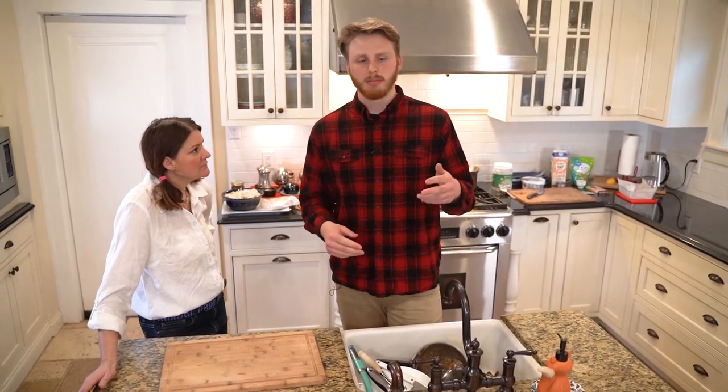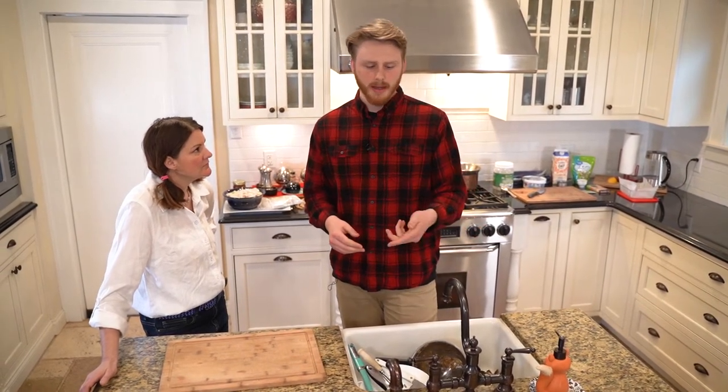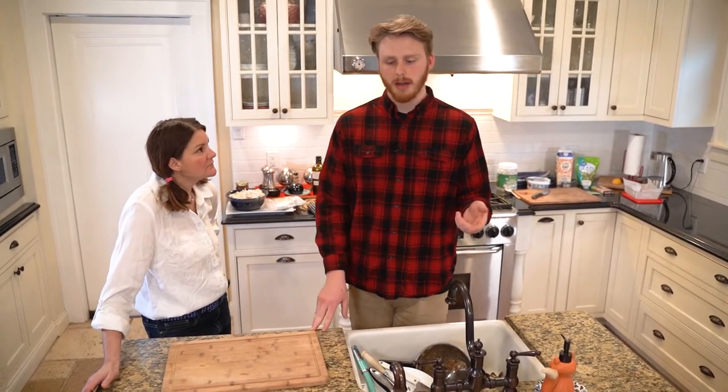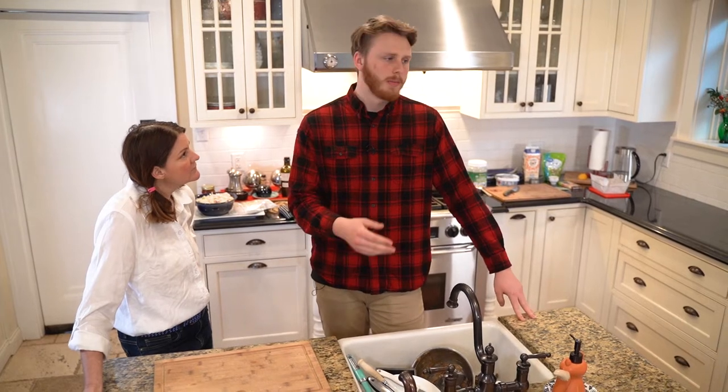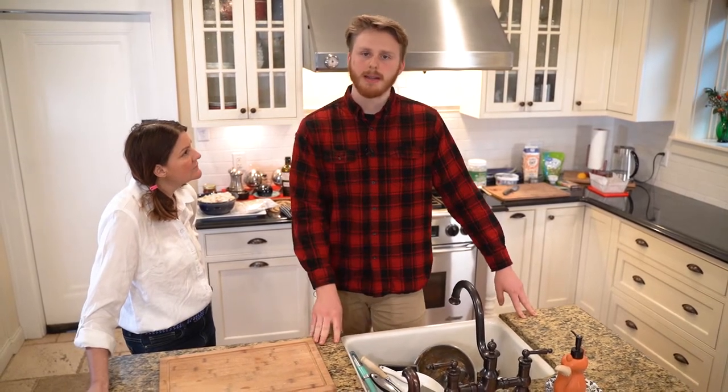I added some coconut oil and almond milk coffee creamer, mixed it together, crushed up some cashews and threw them in, then put it in the freezer. That's what I did at home - but when we went to the store last night, they did not...